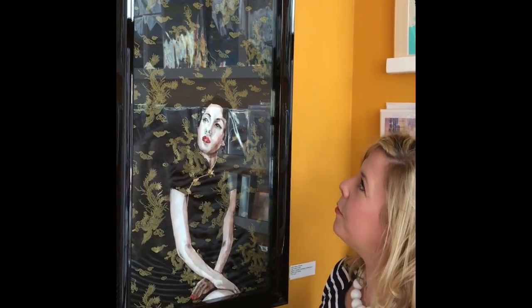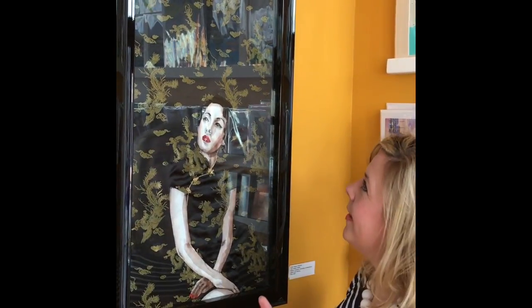Hi there, my name is Stacey Chapman and I'm here from Artsy Craftsy. I'm here to talk about my work today and give a bit of an explanation about how I've actually produced the work, because it isn't necessarily obvious from a distance.